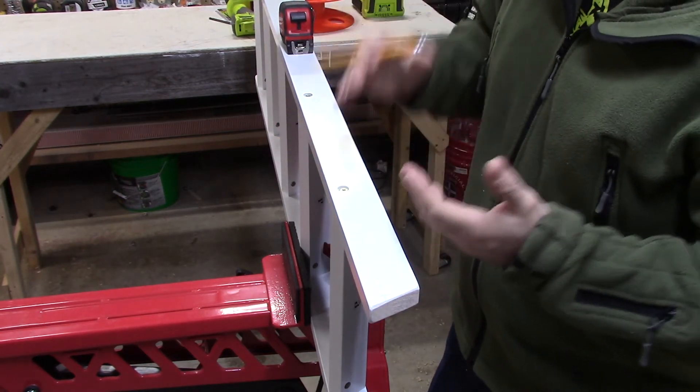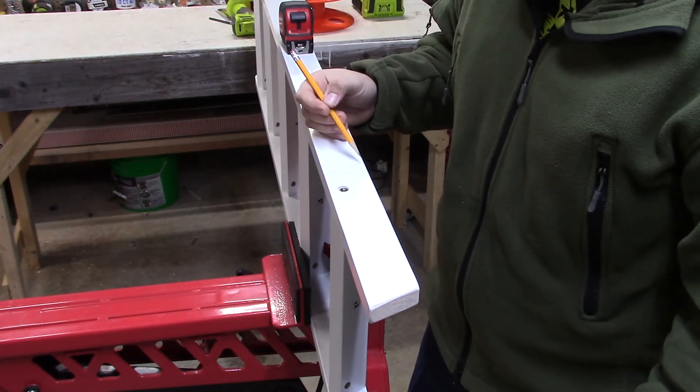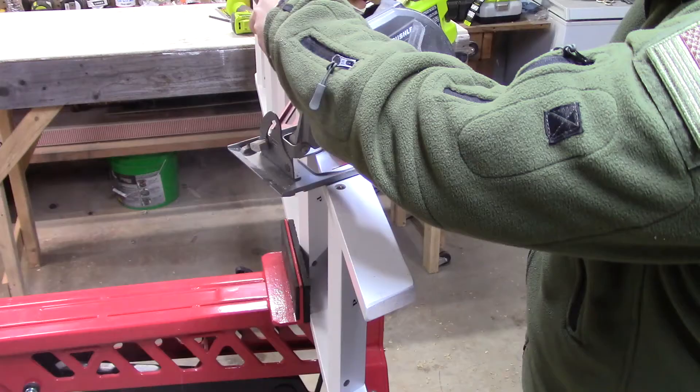I'm going to mark that. Now all I need to do is cut, and then I can go put this back on the bed. Let's see how it works.